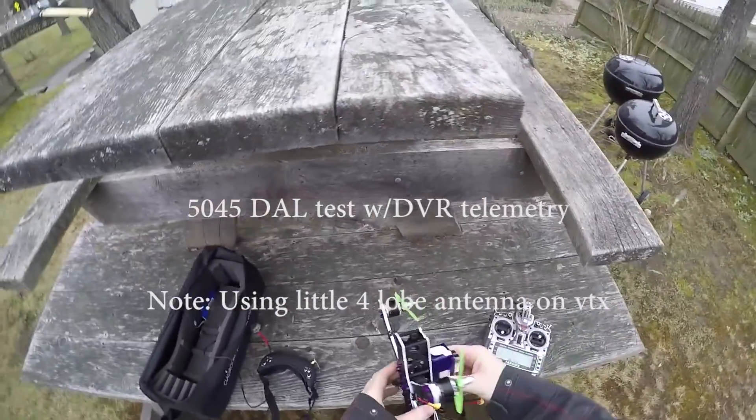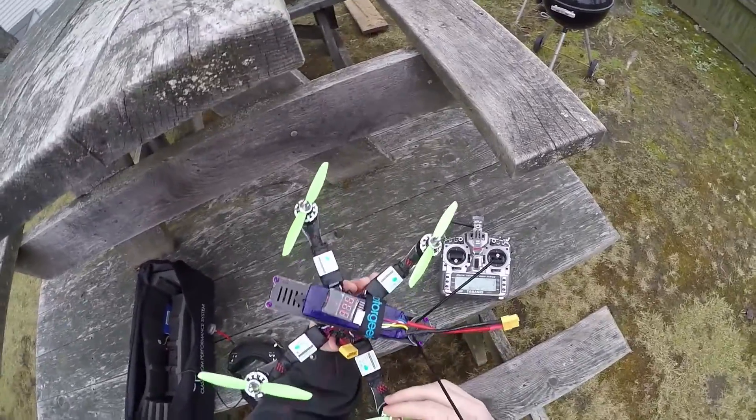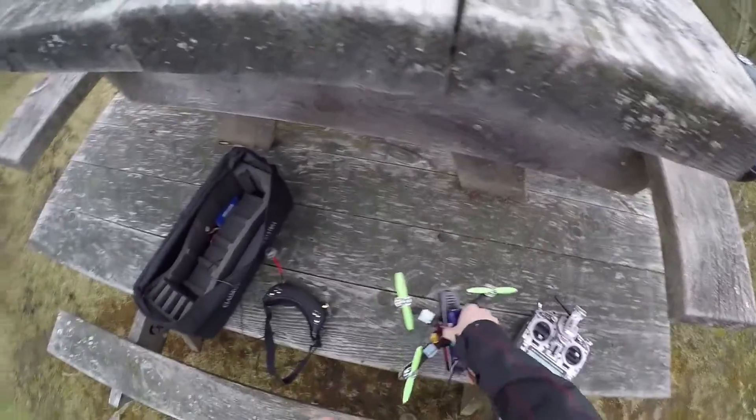So I've thrown some more paint on this, I think it looks a bit better now. I've got some Dowl 50-45 props on here, so I'm going to do a quick thrust test with this.